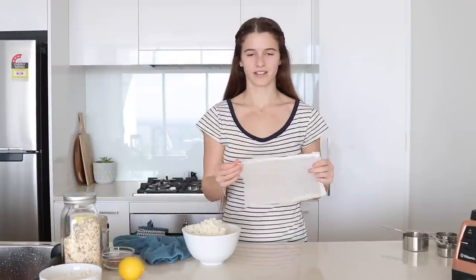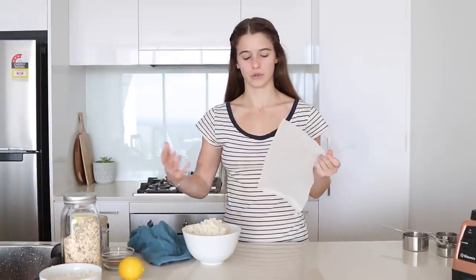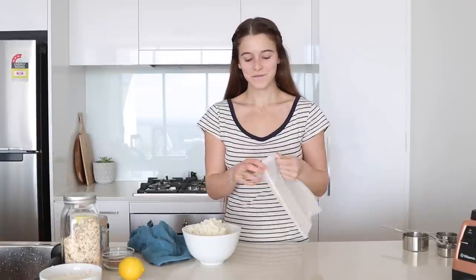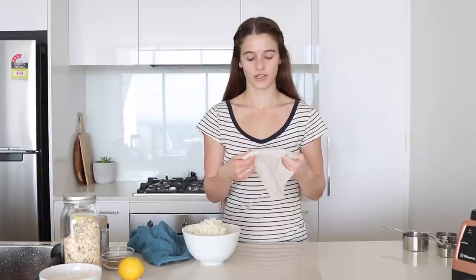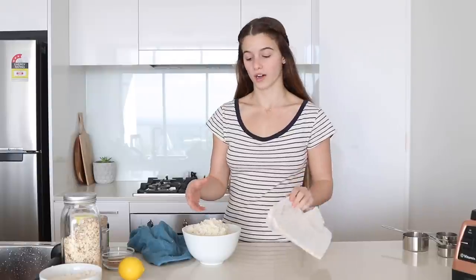Next you're going to get one of these — it's a nut milk bag. Or you can use a fine sieve or a cloth. You can get these from health food stores, bulk food stores and everything. You can use it for almond milks and stuff, so I'm going to use it for this to get the water out.